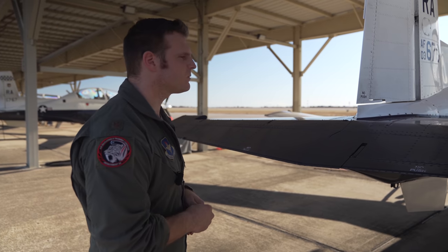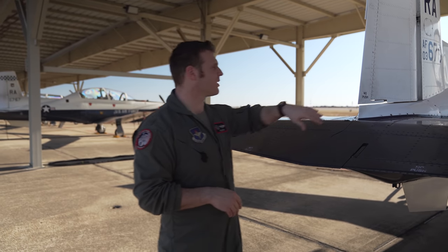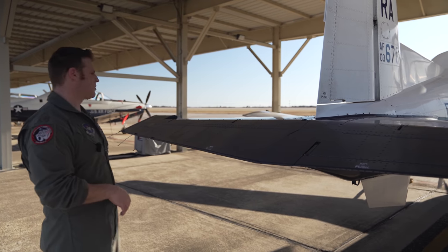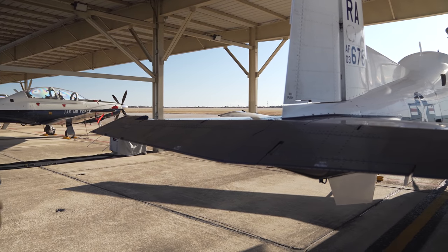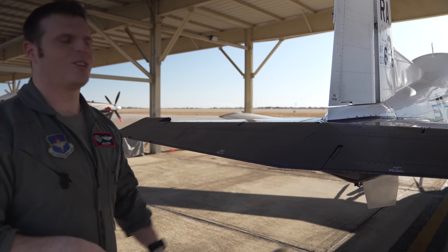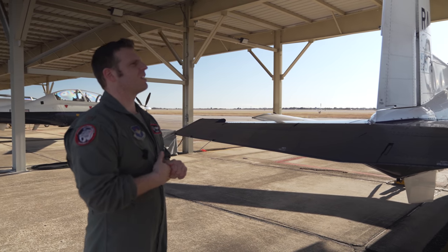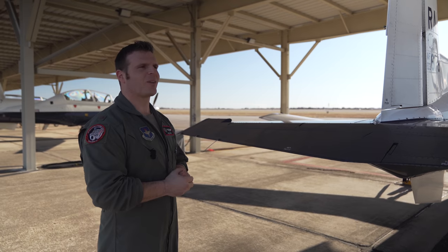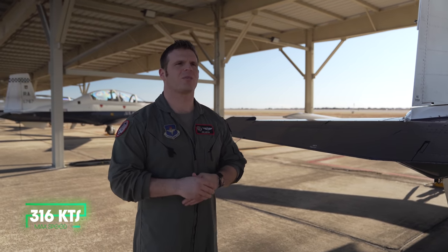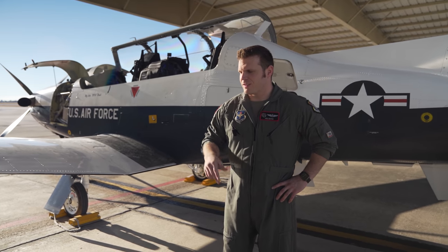Trim tabs are electrically actuated from the front cockpit — the elevator trim tab and rudder trim are on the hat switch. It's all electric, which is nice because unlike a Cessna 172, you don't have a wheel you have to keep spinning. We're at about 200 knots around here. If we push it up — 230, 250 — obviously below 10,000 feet the max speed is going to be 316 knots.